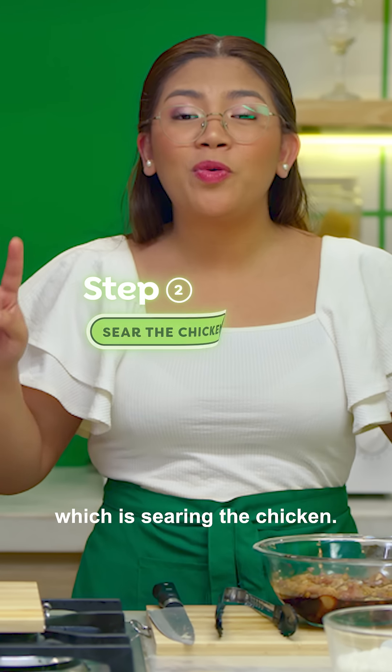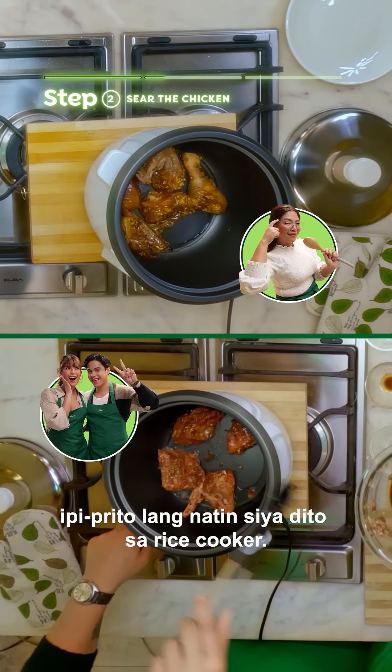Now, let's proceed to step two, which is searing the chicken. We fry it right here in the rice cooker.